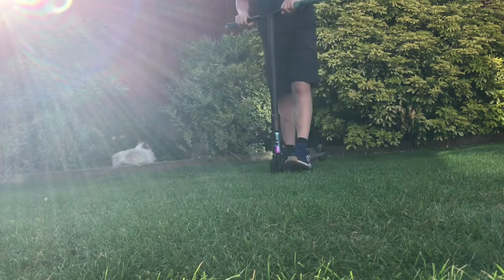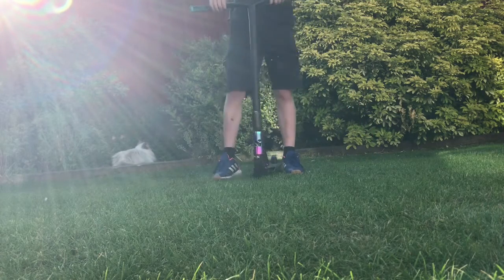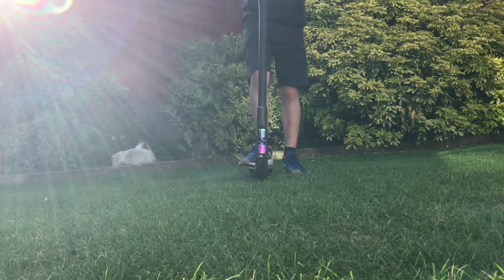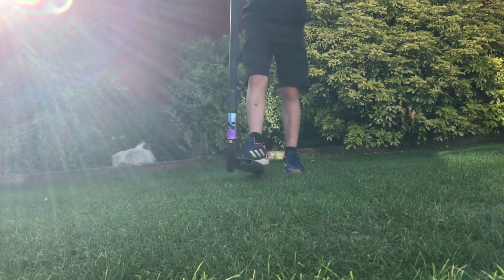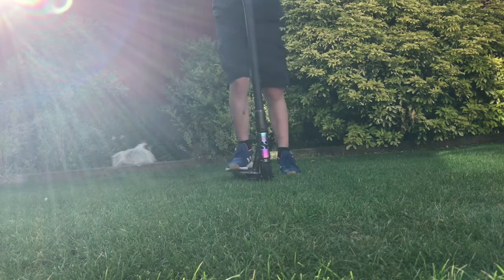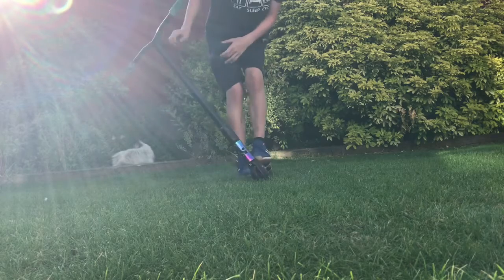What I learned is you need to bunny hop, and whilst your scooter is still going up, then do it and twist your bars. It's easier to hold it in the middle — you get a bit more throw.